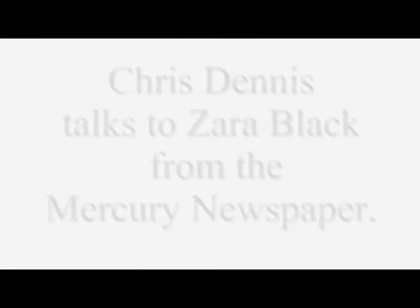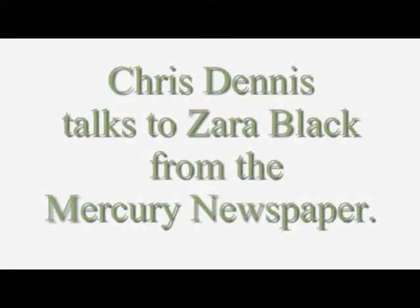So guess who's come to say hello, my friends — it's Mr. Toad! Hi there, I'm Chris Dennis, I'm the makeup designer for The Adventures of Mr. Toad.